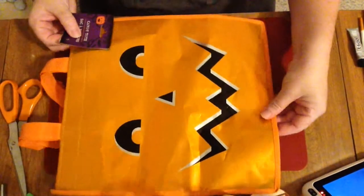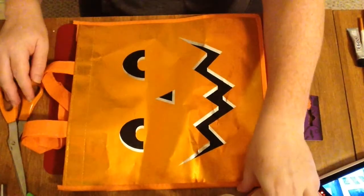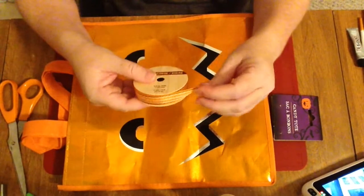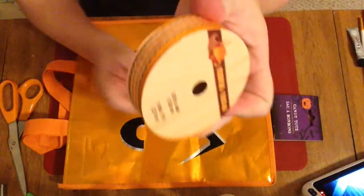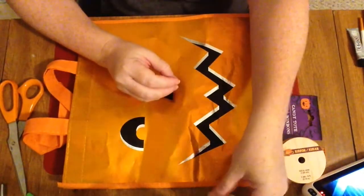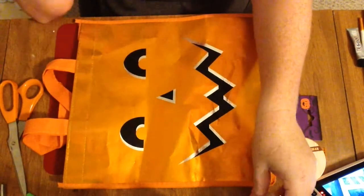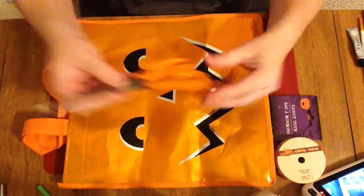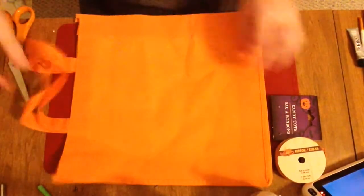Hello, tonight we are creating a simple and quick DIY dog costume. We used a candy tote reusable bag purchased at the Dollar Tree with this pumpkin face on it. I also used this ribbon, also from the Dollar Tree — Halloween themed, fall themed, orange plaid. I'm going to be using this craft glue as well as hot glue, and scissors, because we need to cut the bag.